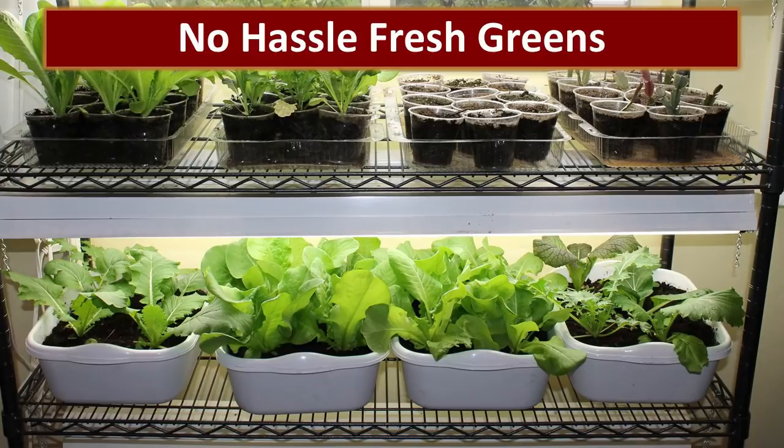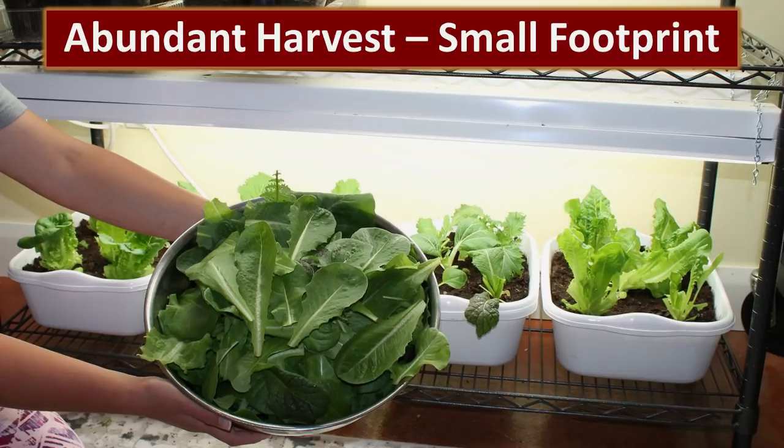Today we're going to show you exactly what we do to grow no-hassle greens inside our own home using a very small footprint. This is a really cool design for anybody who lives in a small apartment or who really doesn't have space outside their home — they can still produce fresh greens inside. The greens that you see in this metal bowl were all harvested only from those four tubs on the bottom shelf.